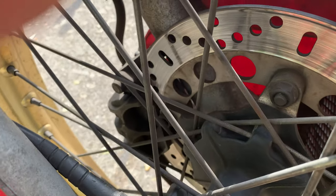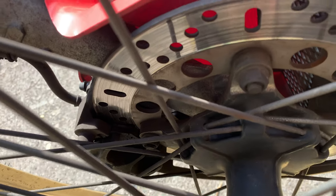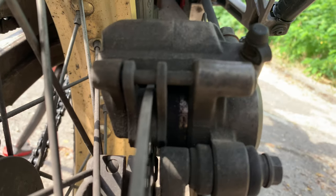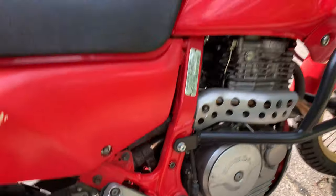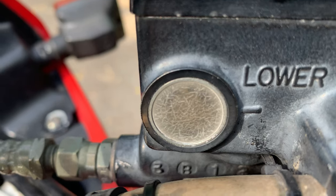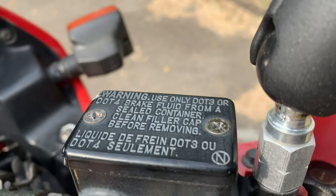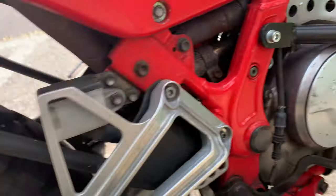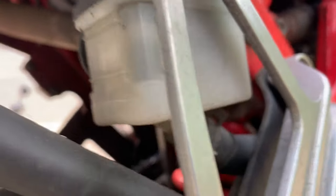The next thing we want to do is make sure that our brakes are okay. Let's check the brake pads and brake fluid. In the front, since there are new brake pads, I know already that they are good. Let's do the same check in the back — they also look good to me. The fluid in the front you can see here — you can definitely tell there is brake fluid and it's filled up, so we're good there.